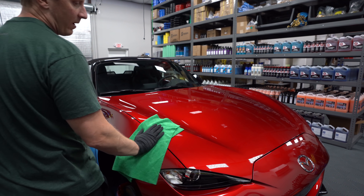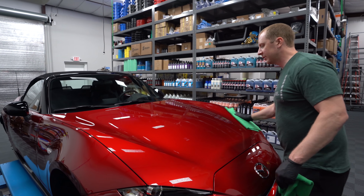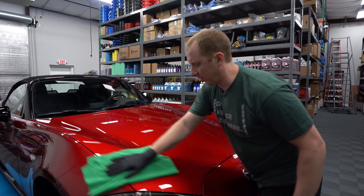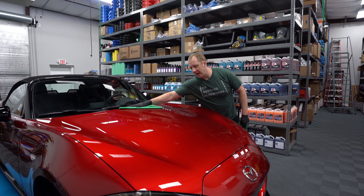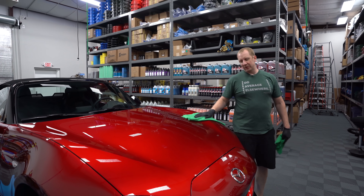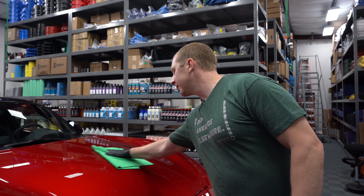So there you go, that's our first layer. We're going to go around and do the rest. I'll come back when it's time to do the trim — show you that, show you the glass. We're not going to put CSL on the glass. We're going to put Wolf's glass sealant on there. And hopefully — I just got an email from them — I think we're okay. I think they're going to continue producing it, even though Jesse or the original holdings company went out of business or sold it or did something with it.